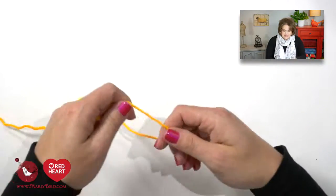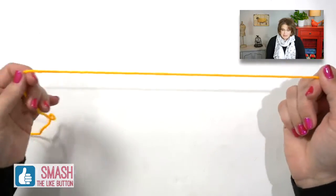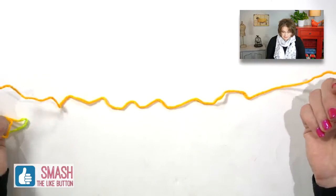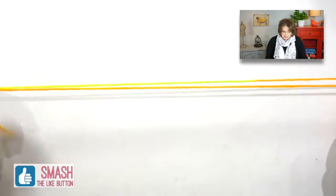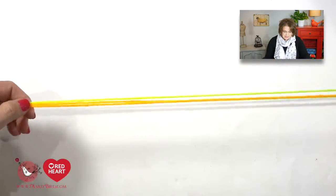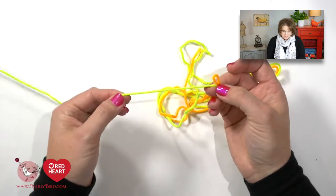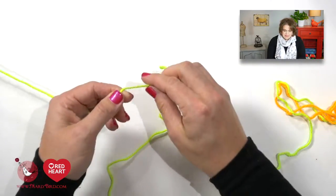This pattern has you begin casting on 80 stitches and I want to use the long tail cast on method, so I want to make sure my tail is going to be long enough. The opening of my poncho is roughly about 20 inches, so I'm going to estimate 20 inches in length and do that three times — so three times the length that is roughly 20 inches — then give myself just a little bit of extra wiggle room. This is where I will place my slipknot.